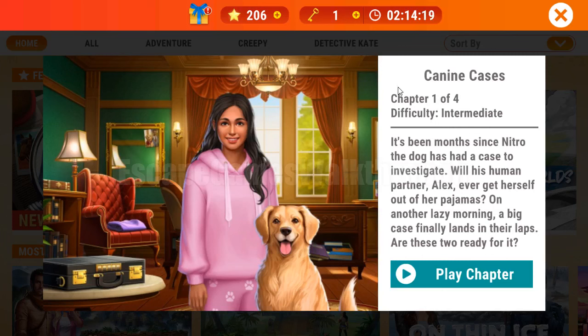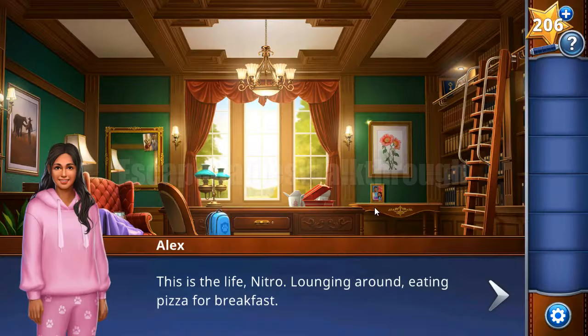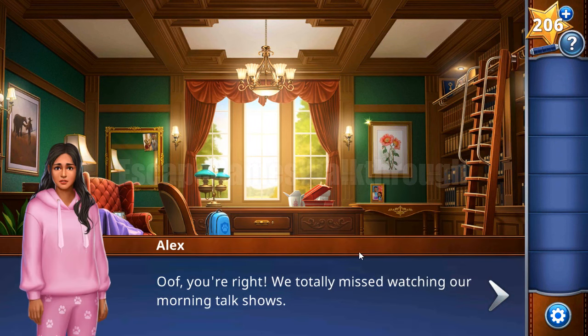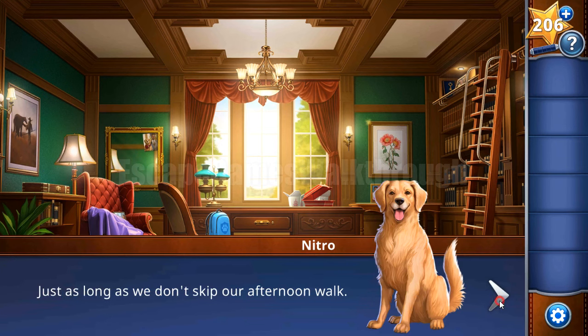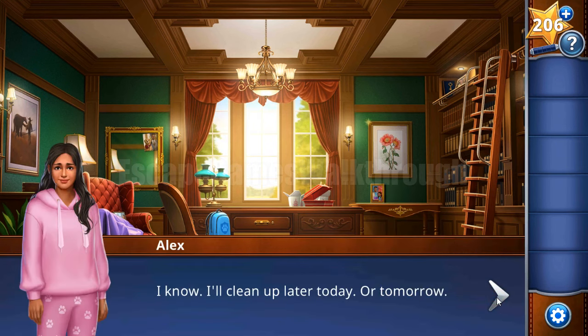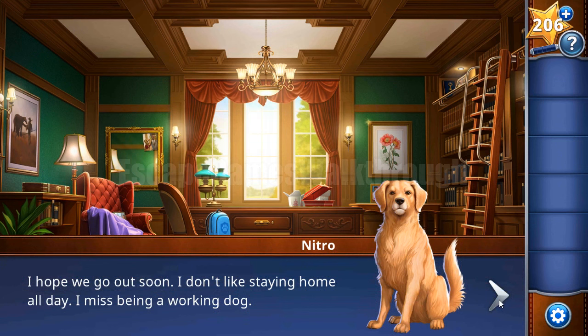We are playing Adventure Escape Mysteries - Canine Cases Chapter 1 by Haiku Games. It's a new Adventure Escape story where we act as a pair: a dog named Nitro and Alex. Alex is the daughter of a detective who passed away several months ago, and now they are about to go investigate a case.